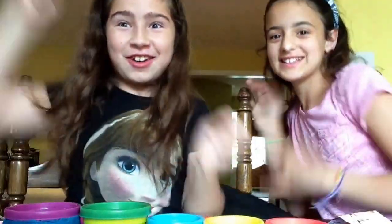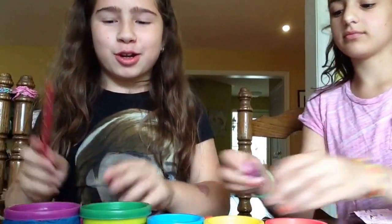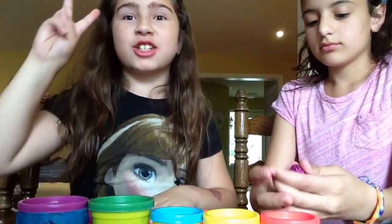Welcome back to the Toy Collector Show! We have our special guest Victoria, and she's my best friend. We are going to be doing Shopkins today, Season 2.